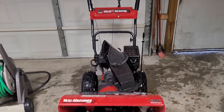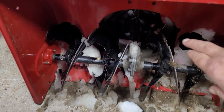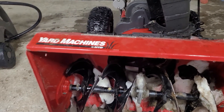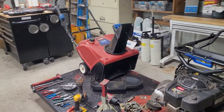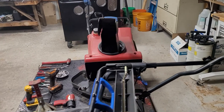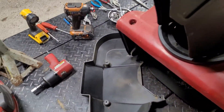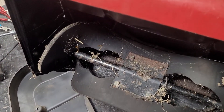This snowblower here is what we classify as a two-stage. It has your main auger, and then back in there — I know it's hard to see — you have a propeller. So that classifies it as a two-stage. This one over here is a single-stage. I'll tip it up here for you and let you see it's just the paddles.